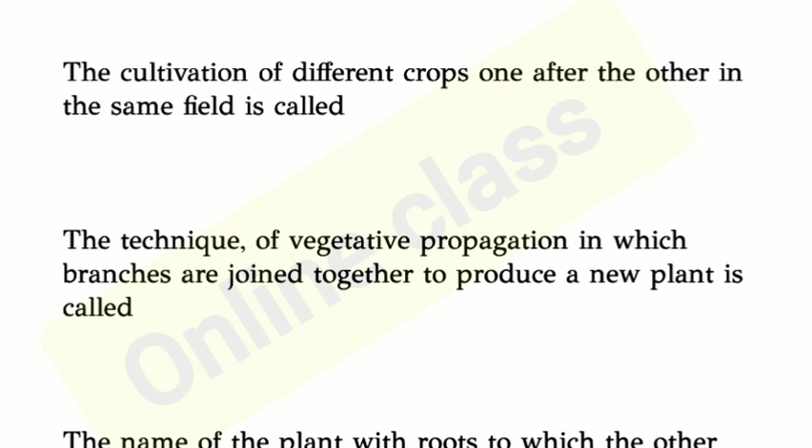First question: The cultivation of different crops one after the other in the same field is called?